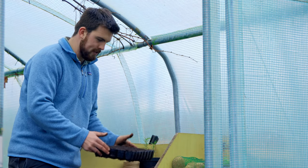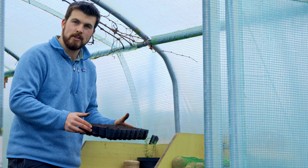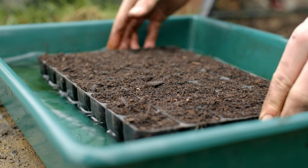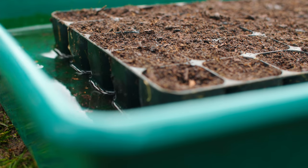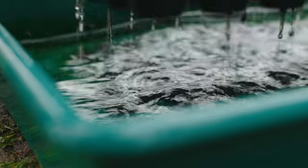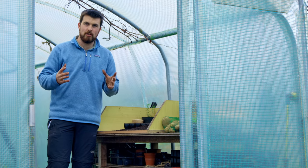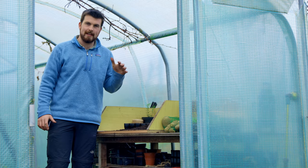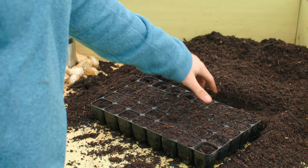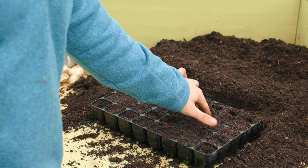The tray isn't actually ready for sowing yet. The most effective and lazy way to water it is to fill an empty tray with around two to three centimetres of water and sit the module tray in it, leaving it for a few minutes to soak up all the moisture. After three or four minutes it will have absorbed all the water, ensuring consistent moisture throughout with no dry pockets. It also makes it much easier to make holes for the seeds.